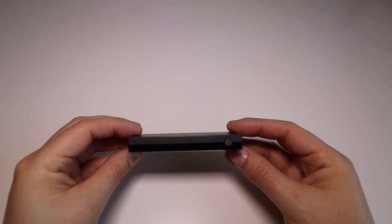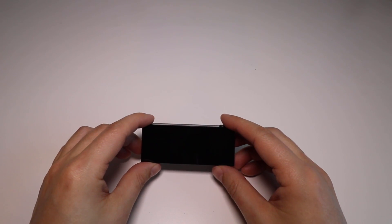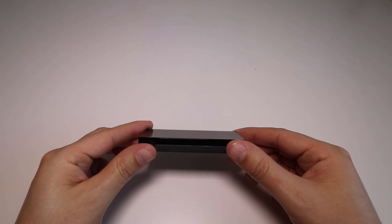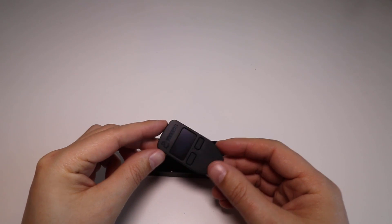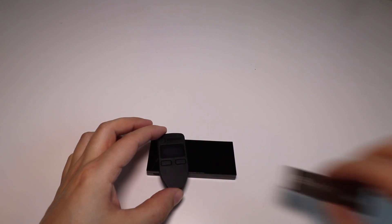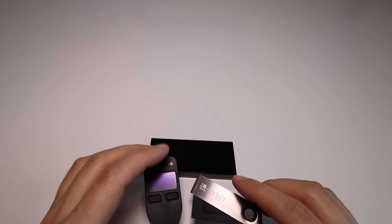Comparing the KeepKey against the others, this one has a more professional, corporate-type feel. The Ledger also has a very good finish, but compared to the Trezor, the KeepKey just feels a little more premium. With the Trezor, it's just the plastic they've used — it makes it look a little bit cheaper than the other devices.